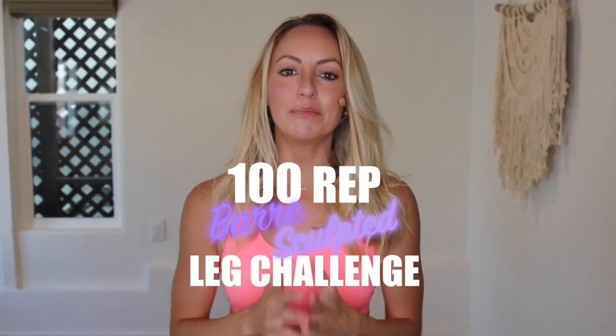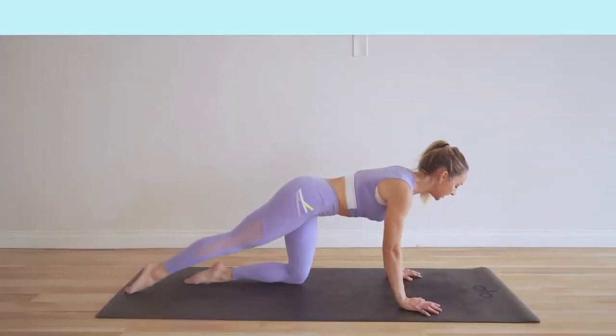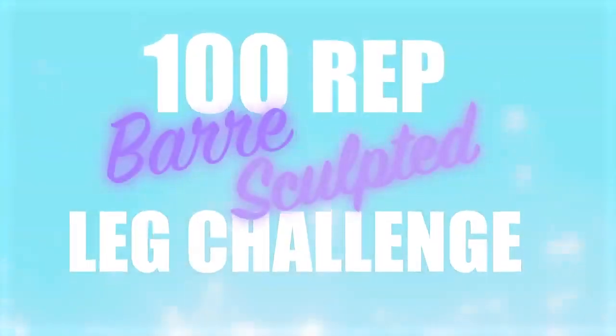Hey, I'm Action Jaclyn and welcome to the 100 rep bar sculpt leg challenge. This 30 day challenge is completely free here on my YouTube. I'm going to explain all about how you can join in.